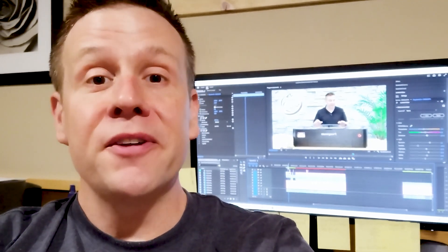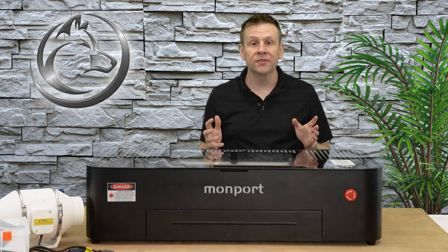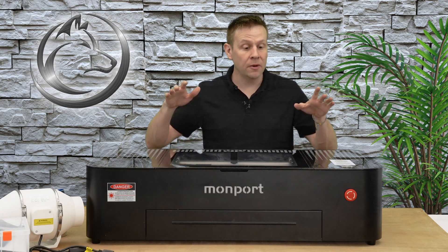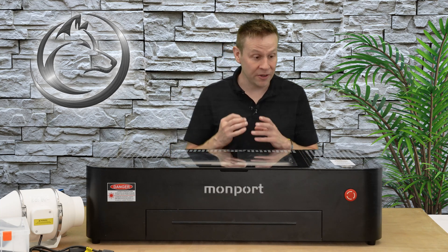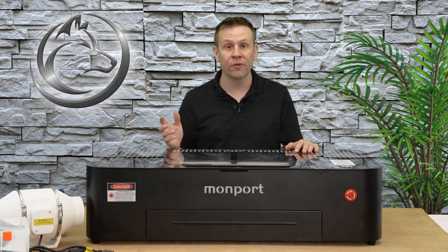Enjoy this sneak peek of the new Onyx R Machine. When I talk about the comparison between the updated Onyx and the older version, this is a completely brand new machine. While it has the same black color and a similar shape, everything else about it is completely different.